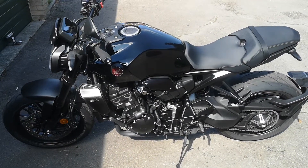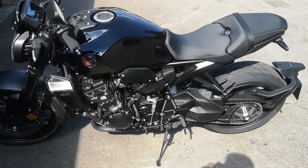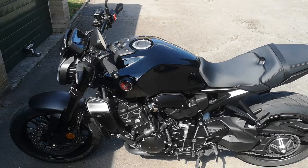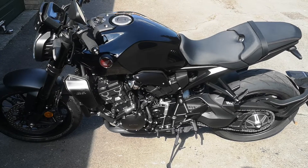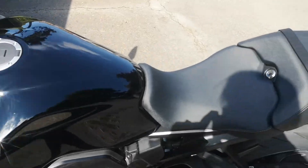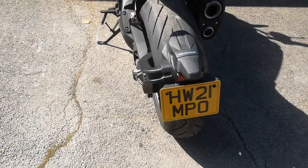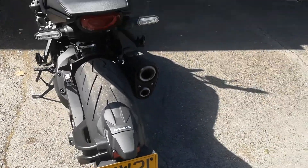Just doing a quick update on life with the CB1000 — I'm absolutely loving it still. I think it's the nicest bike I've ever ridden. I've worked out what I'm going to do regarding changing bits on it. The first thing is putting a smaller number plate on there, which I think looks better.